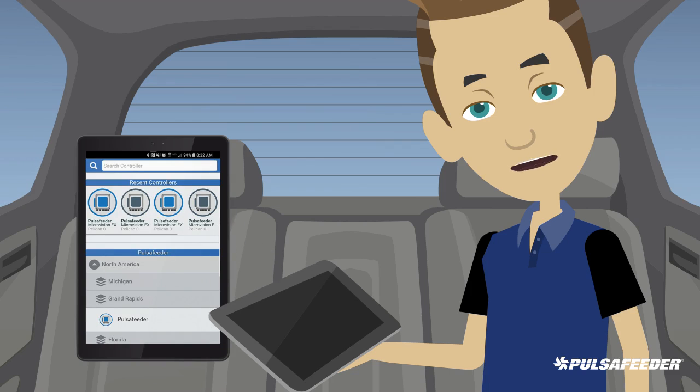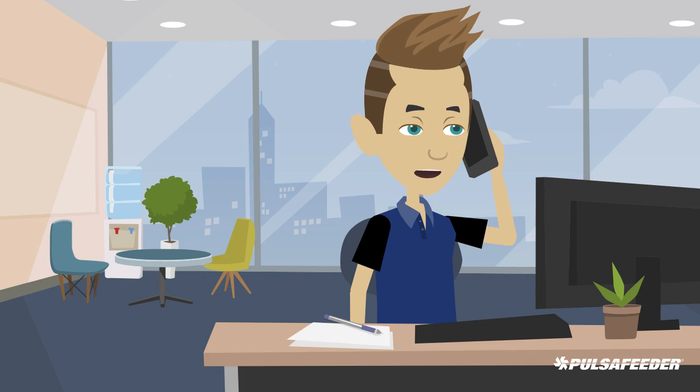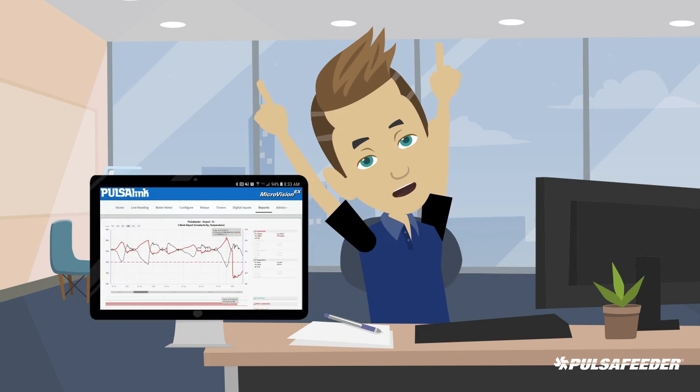You can get live readings anytime. Did you ever need data logging information from your controller while you were in the office? You can download data files and create reports without being in front of your controller.